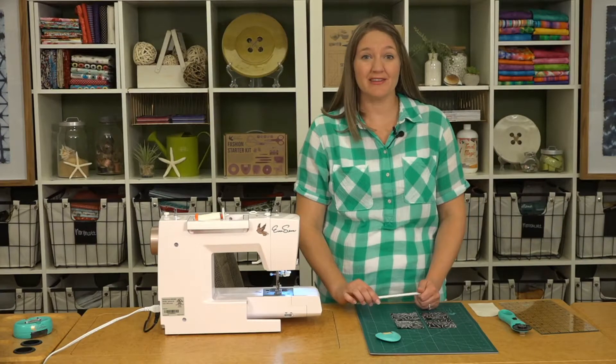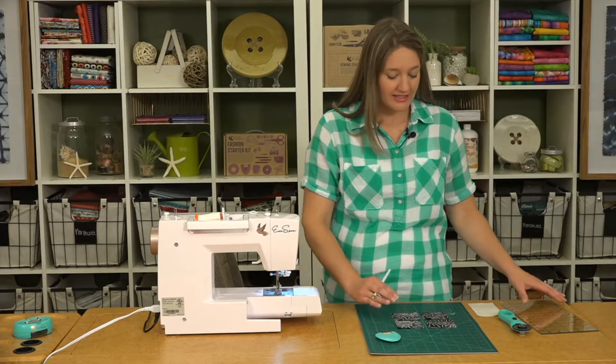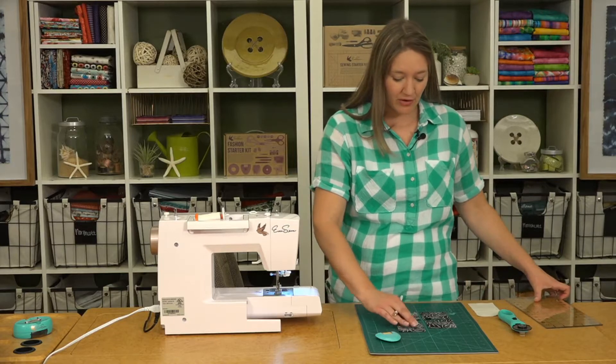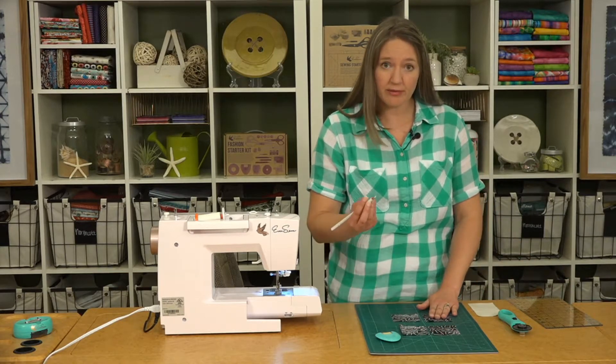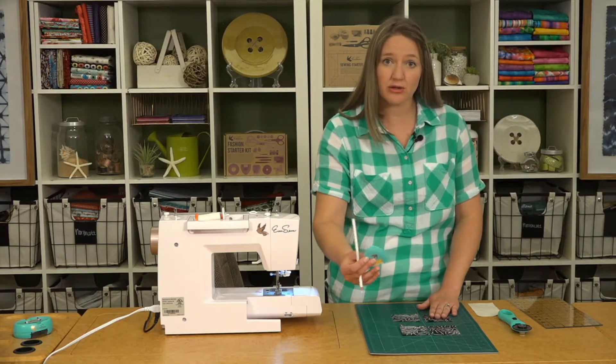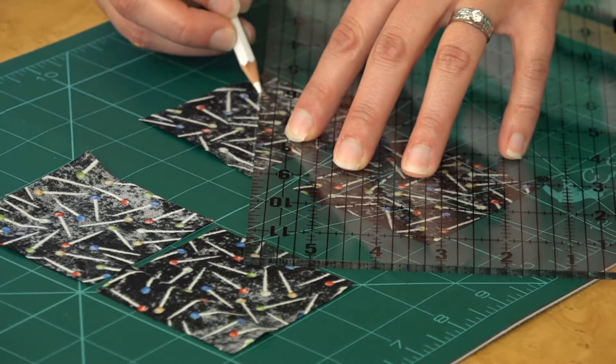Now we'll move on to making the flying geese units. We're going to take our dark print and mark a diagonal line on the backs of those. With this dark fabric it is kind of tough, so you can use a white marking pencil or tailor's chalk — anything like that where you can see that line show up on the back.